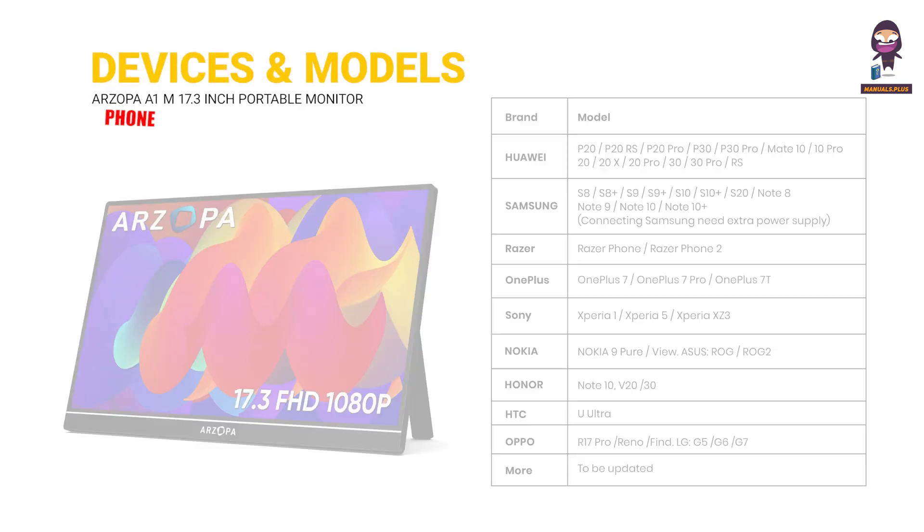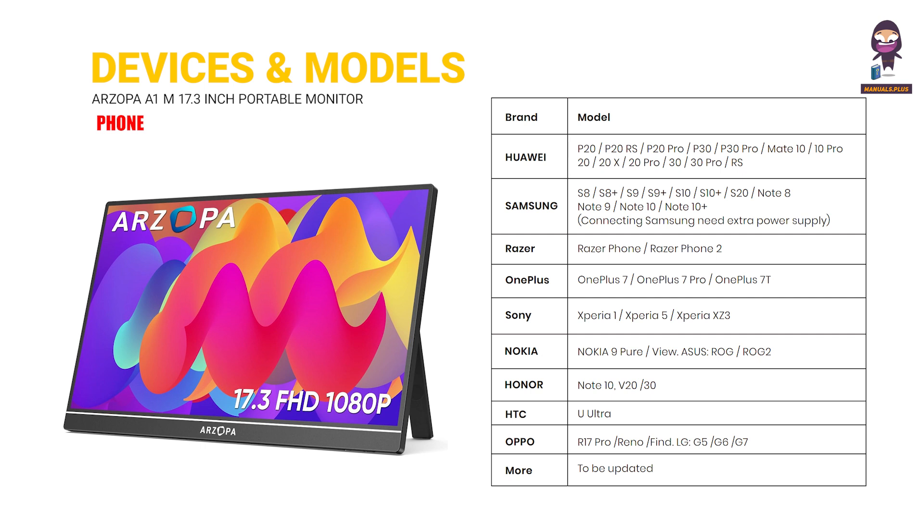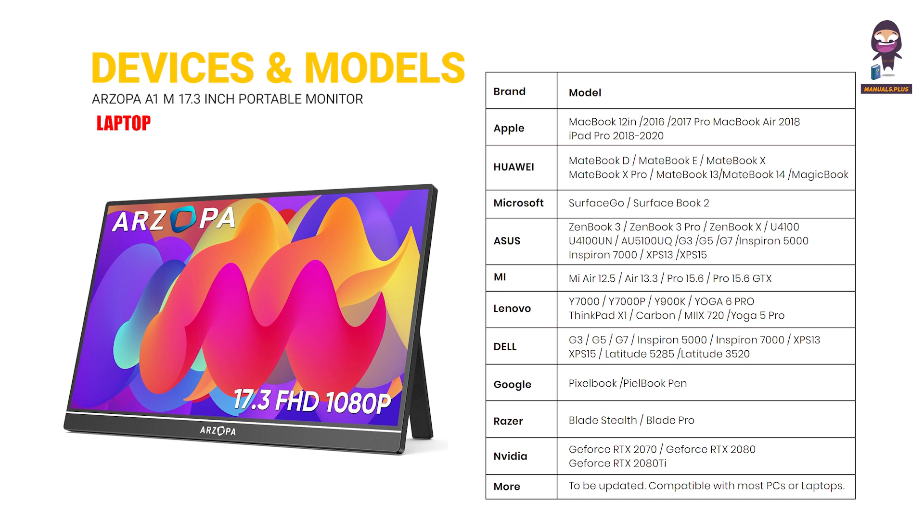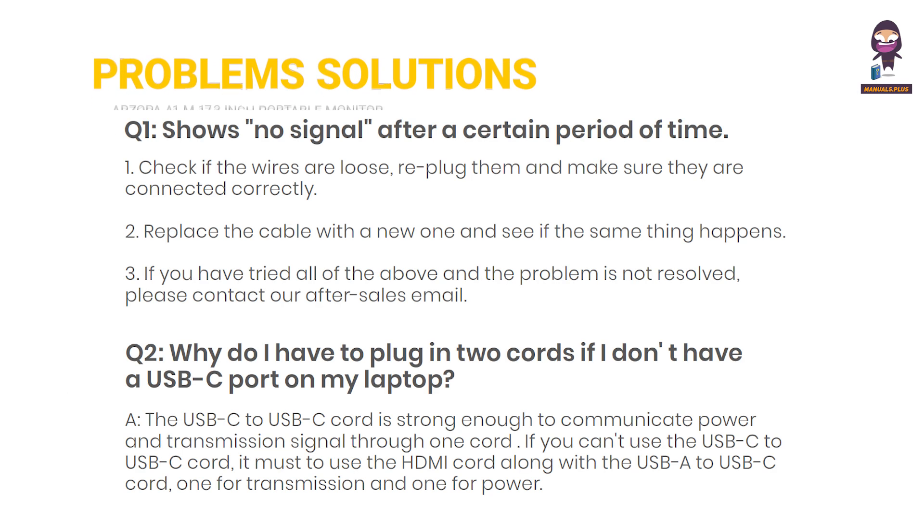Supported devices and models: Phone and Laptop. Common Problems and Solutions.